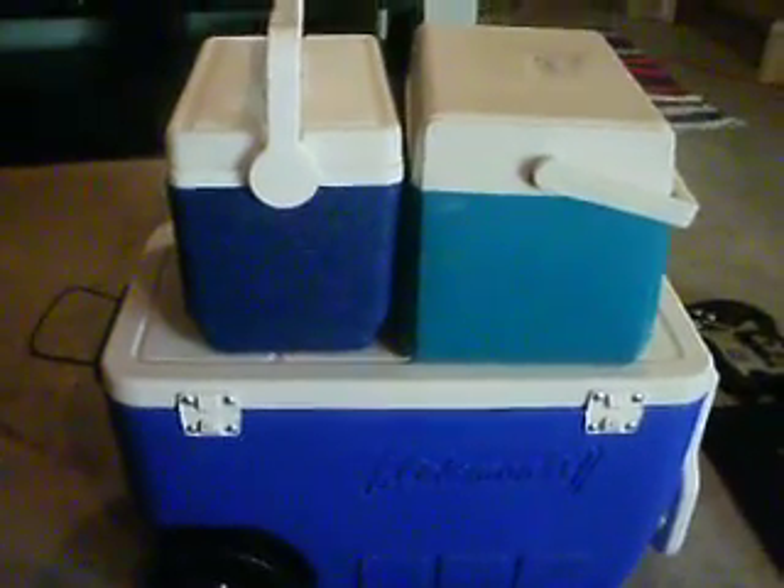This is my cooler collection. I have three coolers here today. I'll show you how you can use these coolers for camping, the beach, or day trips — and help figure out which will be best for you.